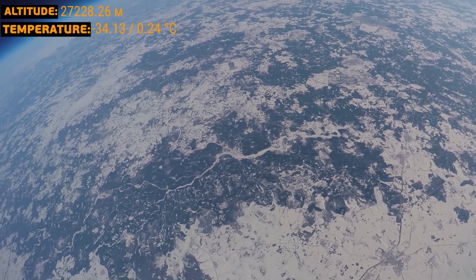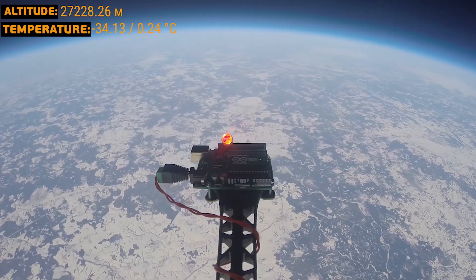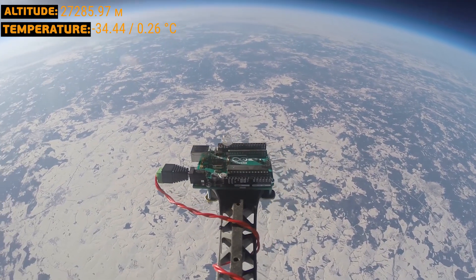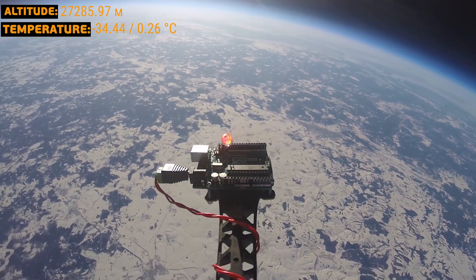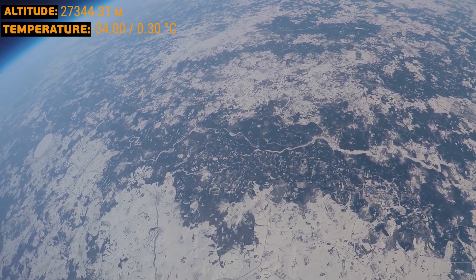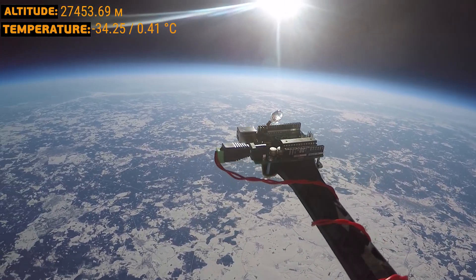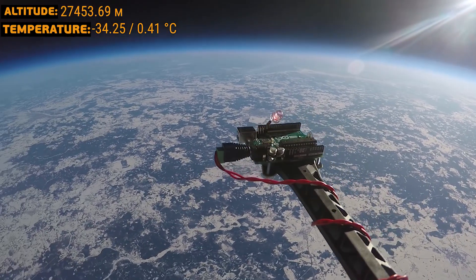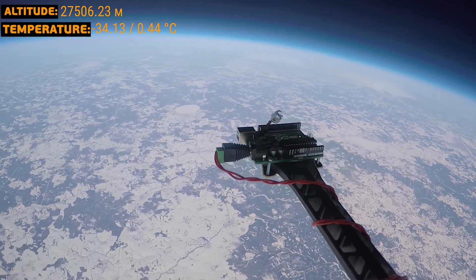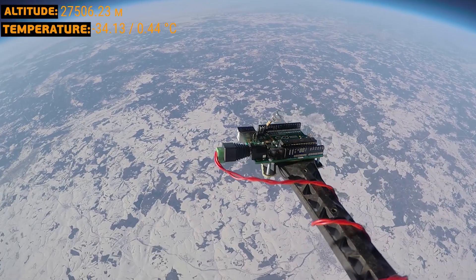For 22 more minutes we kept going up, with ascending speed slowing until we nearly stopped at 27 kilometers. It got warmer to a relatively earthly negative 34, and the equipment bay temperature went up to about 0.0. In another hour and 37 minutes we reached apogee — GPS showed the maximum height of 27,706 meters, pressure dropped to 0.01 atmospheres, and the Arduino was blinking LED number 13 at one blink per 25 frames.